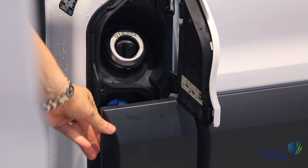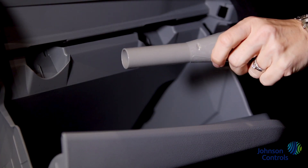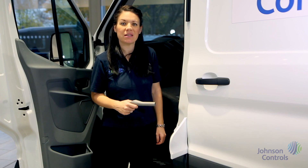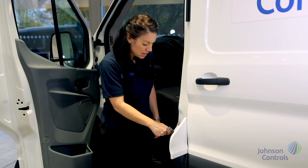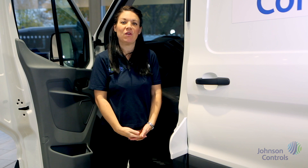Below the fuel cap you'll see the AdBlue intake. You'll also find a small plastic funnel which is designed for the unlikely event that you run out of fuel. When inserted into the Easy Fuel system the device allows you to use a jerry can to add fuel.